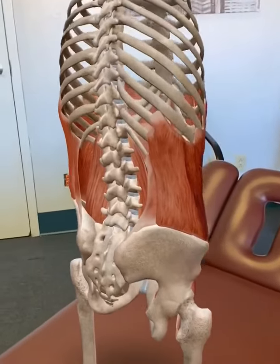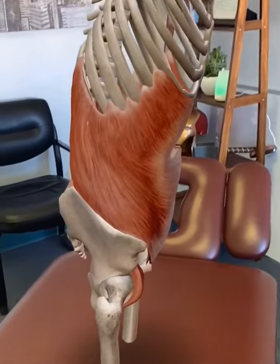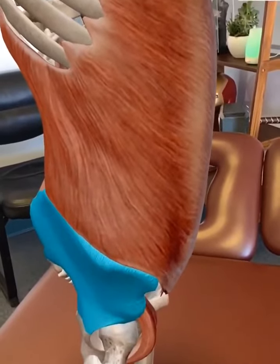What I want you to do is get a tool, which I'm going to show you in a quick second, and you're going to place that tool right above that iliac crest in order to help release the muscle.